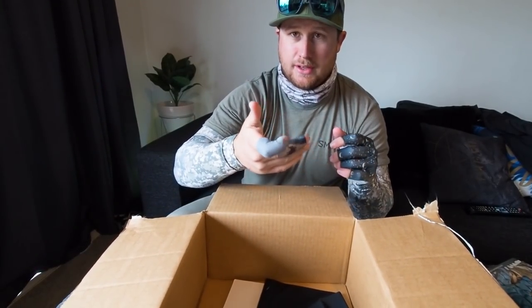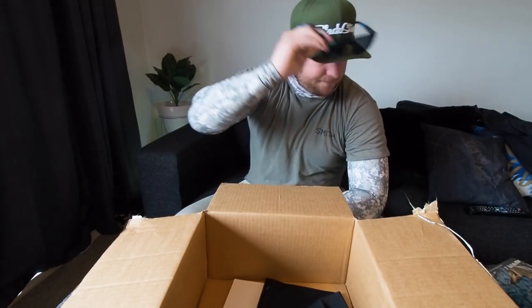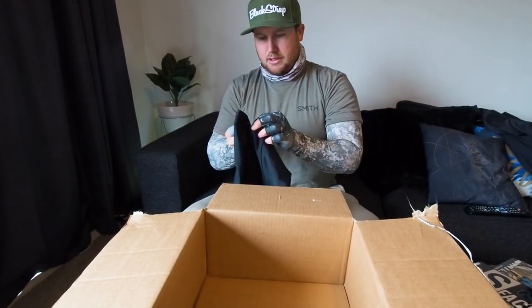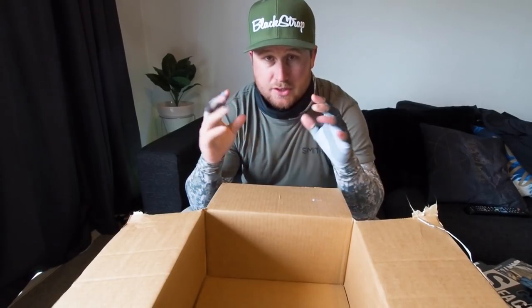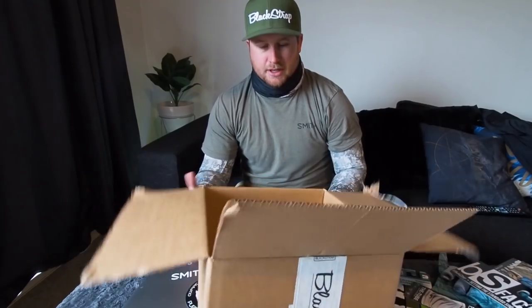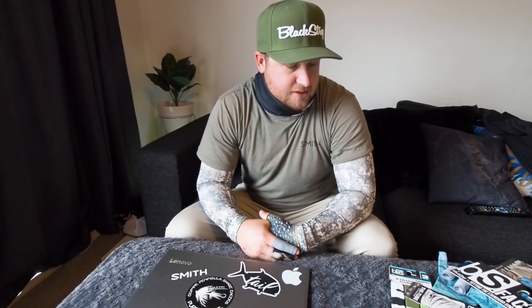I'm definitely going to be running these, especially for trout and spey fishing with that thin laser line because sometimes I burn myself on that as well. You'll definitely see me trying these out in the next video. The last item is a thicker, winter-weight balaclava — these guys specialize in the outdoors, not just fishing: snowboarding, climbing, just outdoors in general.